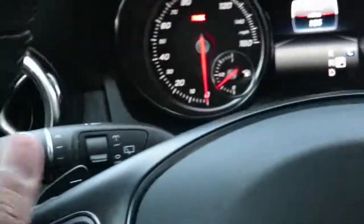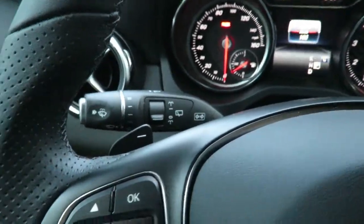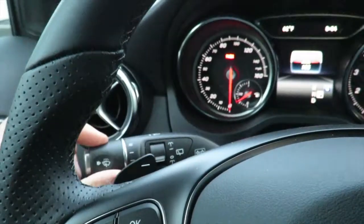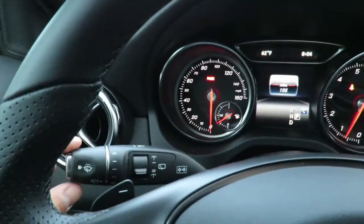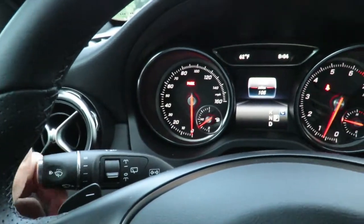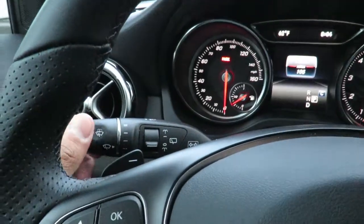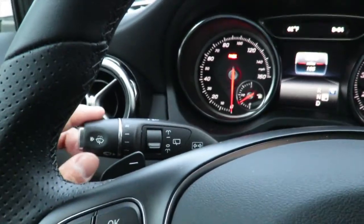Moving on to the stalk, again on the left side of the steering wheel right behind it, you have your blinkers — left and right — and the windshield wiper switches as well. Flip it counter-clockwise and it'll turn on the windshield wipers once.